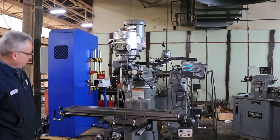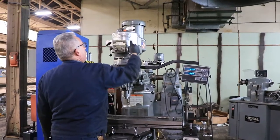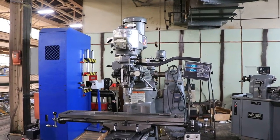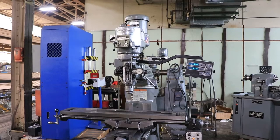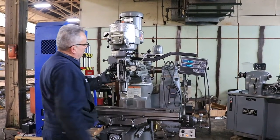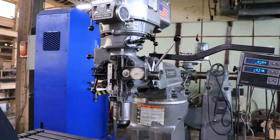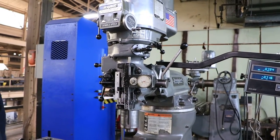That's the low range — variable speed. Engage the power feed again so you can watch the travidial. It's the power feed of the head. There you go.